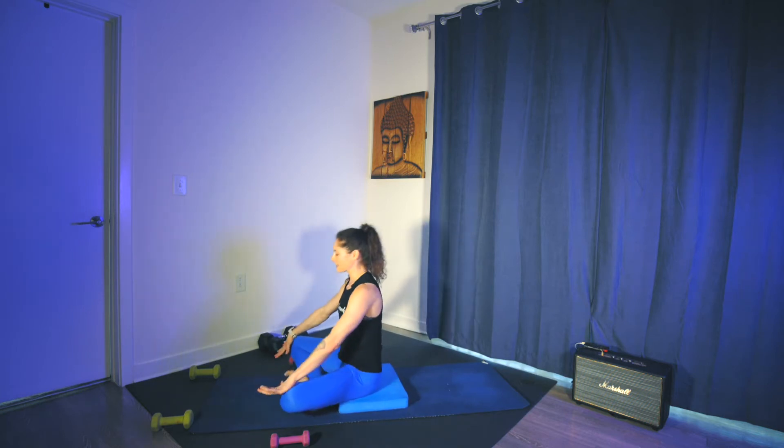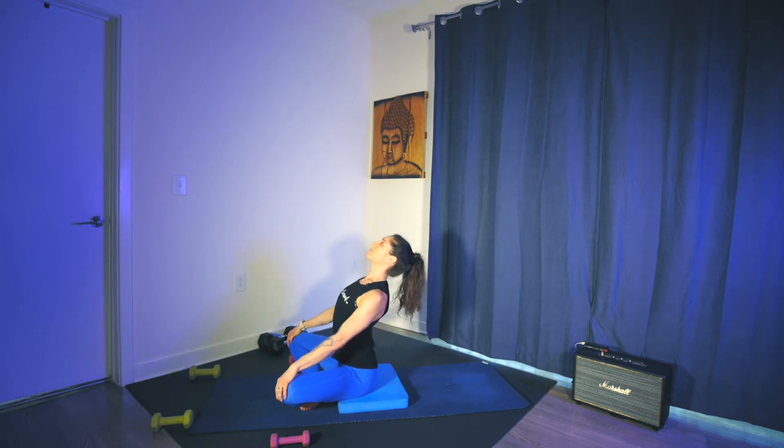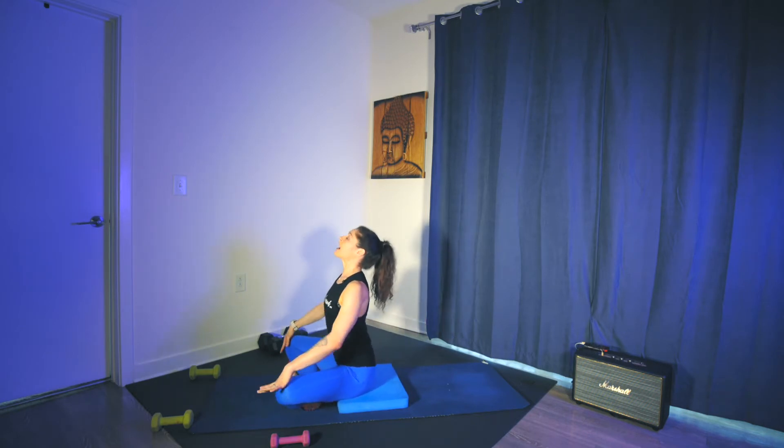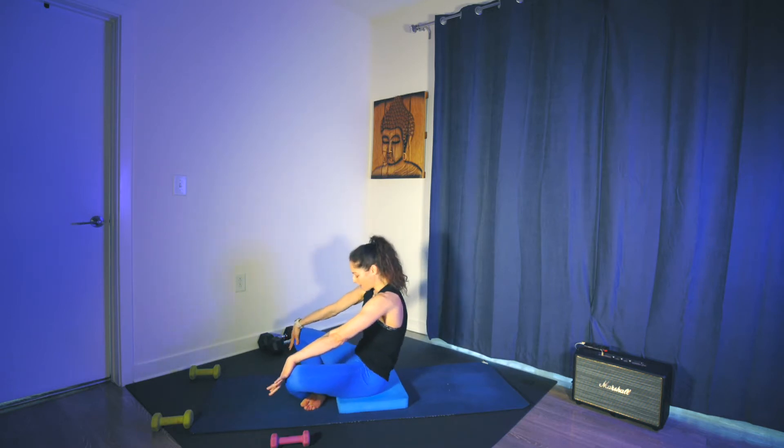Just here for three, get some movement through the spine, two, last one. Sitting up nice and tall on the inhale, pull the shoulders down, start to open up the chest, maybe the eyes go up to the ceiling. Exhale as you round through the spine and curl. Three more: inhale, lift the chest, exhale, round. Maybe you start to pull the chest forward and back. Last one: inhale, lift, exhale, round.